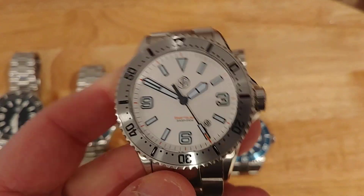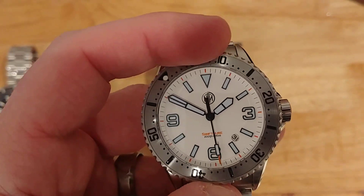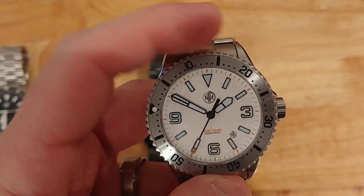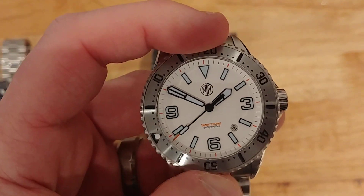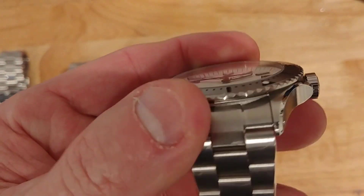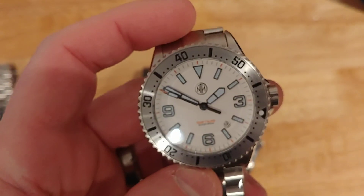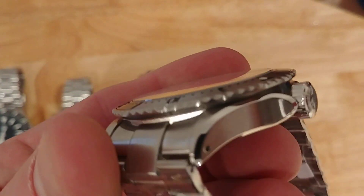Give the bezel a little turn — feels about the same as the 40mm subs, I would say. There's just slightly more backlash in the bezel, which is expected when you've got a bigger diameter bezel; you typically get a little more slop in that bezel action. But otherwise it's the same sort of look, feel, and sound as you get with our 40mm NTH subs.